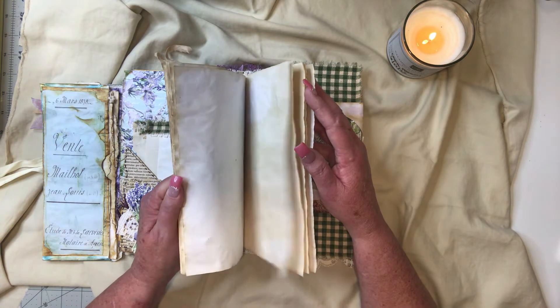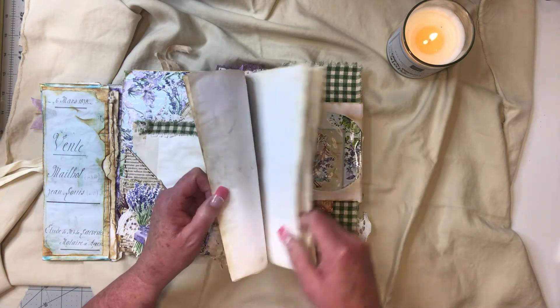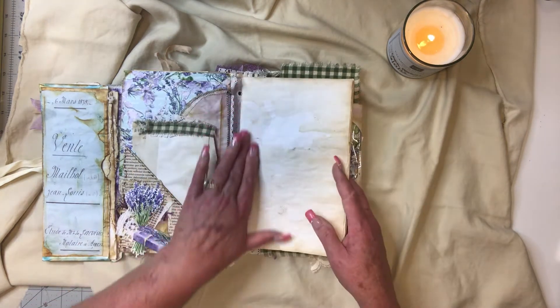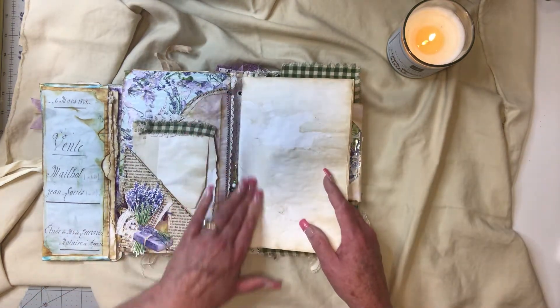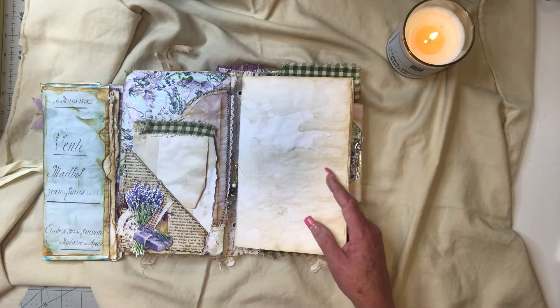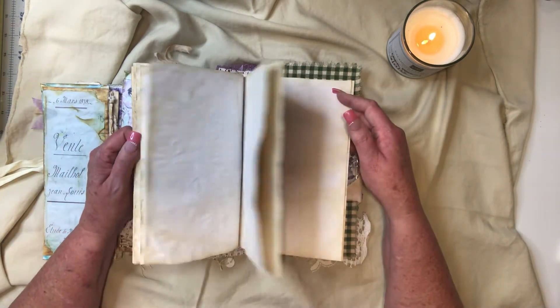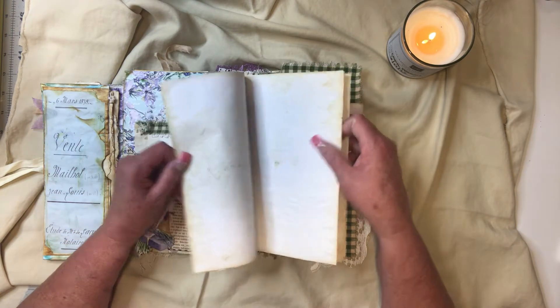Let's count the pages — one, two, three, four, five, six, seven, eight, nine, ten, eleven, twelve — not counting the little door coffee filter. So that's 24 leaves, which is 48 sides — a very nice amount of pages. I deliberately didn't tear them, and I didn't paint them.